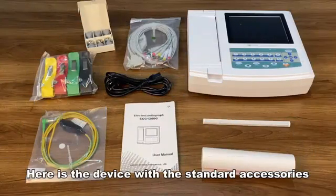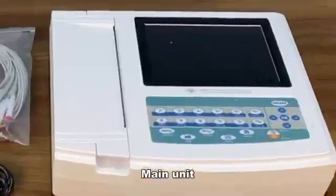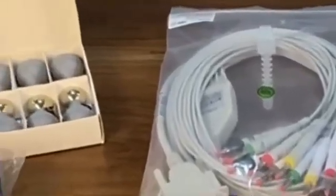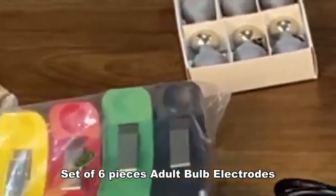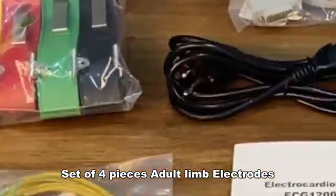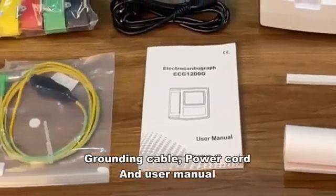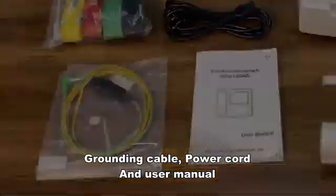Here is the device with the standard accessories: main unit, 10-lead patient resting ECG cable, banana clip, set of 6 pieces adult bulb electrodes, set of 4 pieces adult limb electrodes, the thermal recording paper with roller, grounding cable, power cord, and user manual.